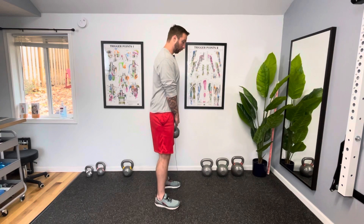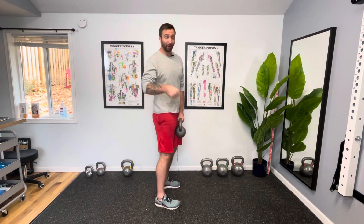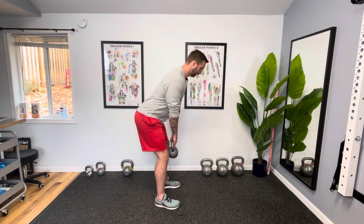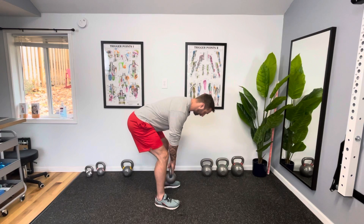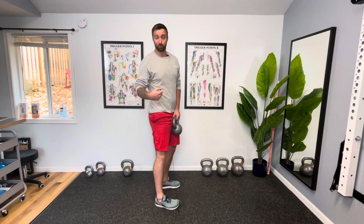All we're going to do is perform our hinge movement. Remember the cues from our previous video: start with loose knees, reach your hips back — I'm not bending forward — keeping a straight spine and stopping just when you feel tension in the hamstrings. Going lower is where you start rounding at the spine, which is not what we want for a hinge or a lift movement.